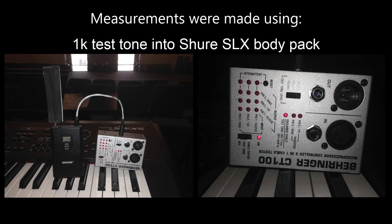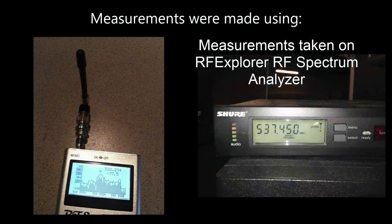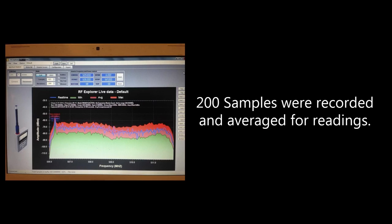Here's how I did my measurements. I used a 1kHz test tone from a Behringer CT100 going straight into a Shure SLX body pack. I put tape to keep the antenna perfectly vertical — it did not affect the measurements at all. Measurements were done with an RF Explorer, a handheld spectrum analyzer for radio frequency. The RF Explorer was plugged into my computer, and I took 200 samples and averaged those readings for the measurements shown today.